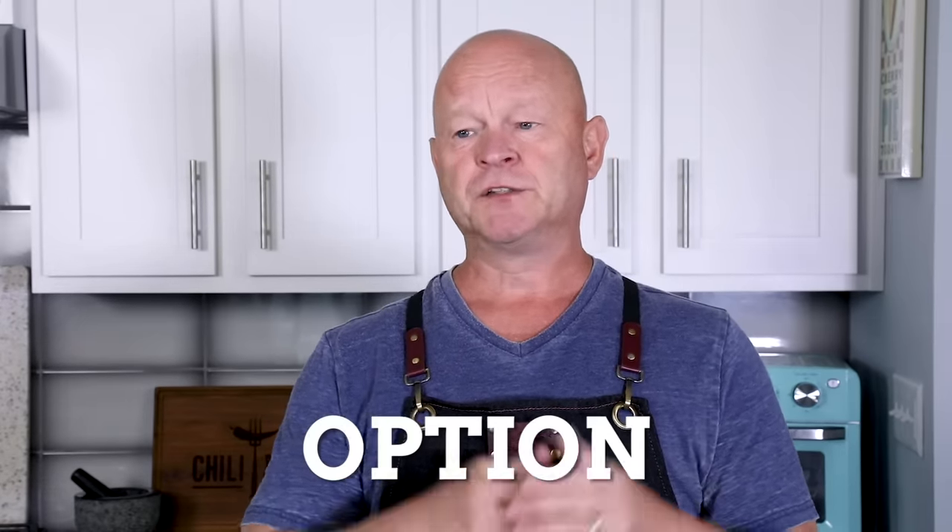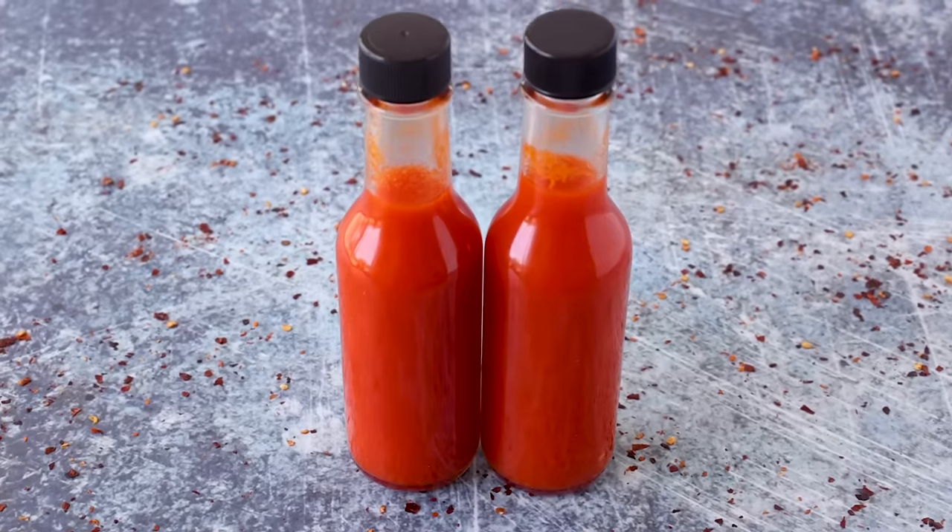One last thing: I like to cook the hot sauce sometimes. Cooking actually stops the fermentation process altogether and further melds the overall flavors. A lot of people don't like to cook their sauces because it removes the probiotic benefits, but if you don't care about that, cooking is the best way — it'll stop fermentation, and you can bottle it and keep it in the fridge without worrying about your bottles exploding. That's how you make a homemade Tabasco sauce. I hope you'll love it — let me know what you think in the comments. I'm Mike from Chili Pepper Madness. Bye!